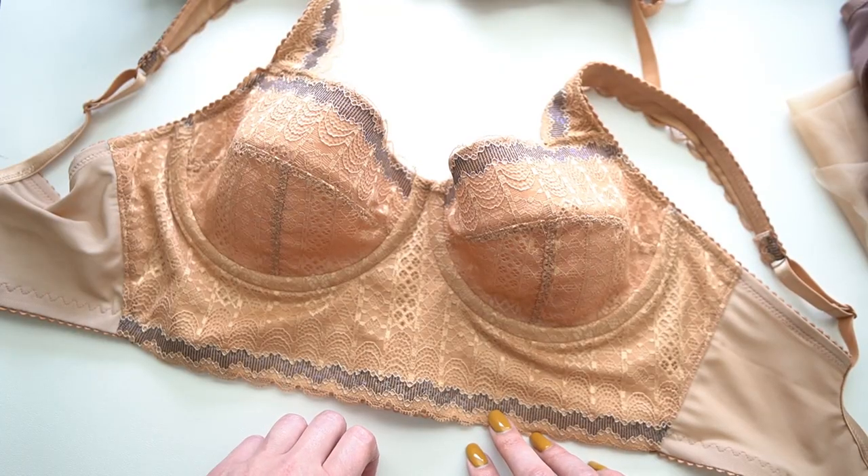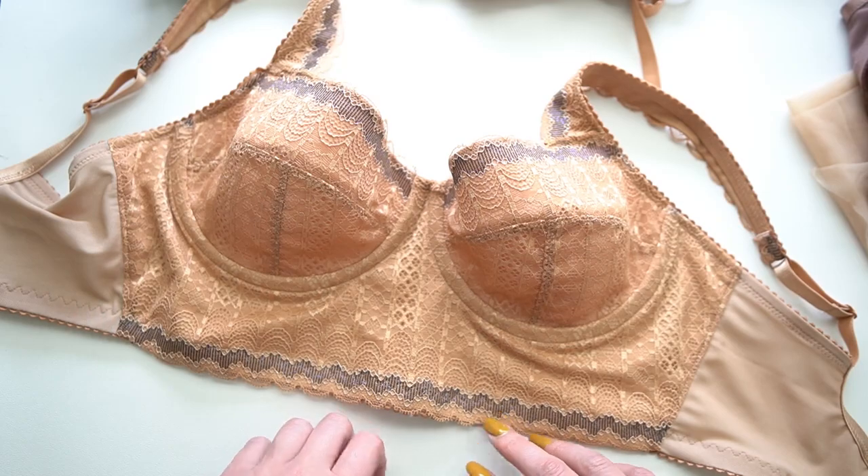I hope you guys have enjoyed this look at the Corn Maze kit and I will see you guys next time. Take care.